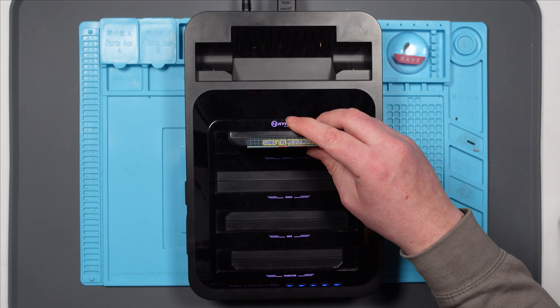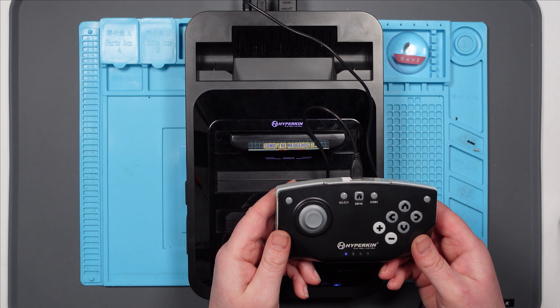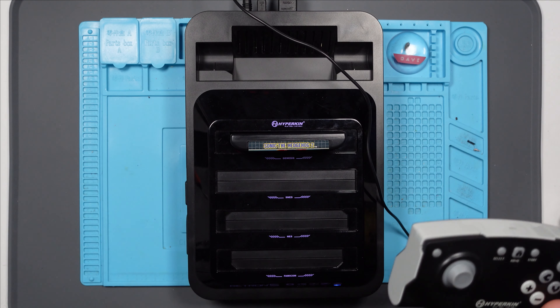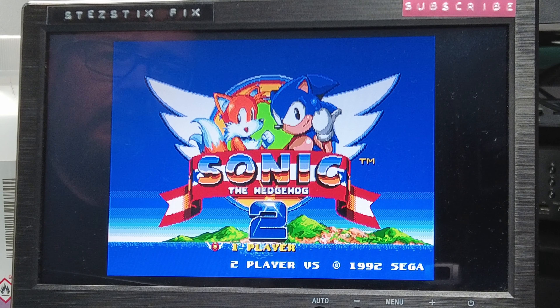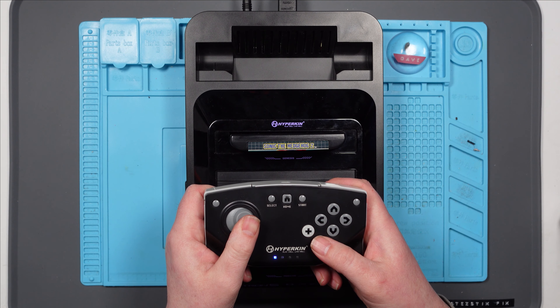Right, let's try a game in it, see if it reads the games. Oh yeah, controller - plug the controller in. Yes, nice. I wonder if it'll stay connected. Yes! I can't say I'm just as rubbish at this as I am at Sonic 1. Excellent. Ha-ha! I did it! Get in!